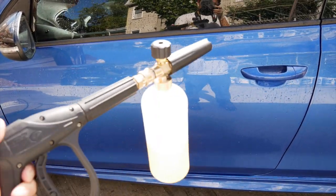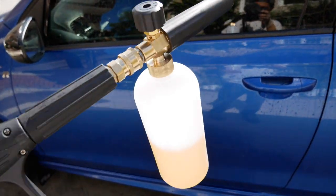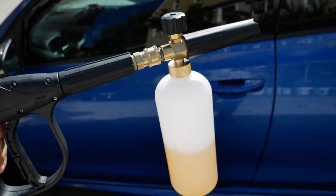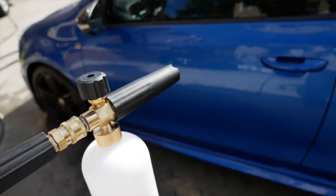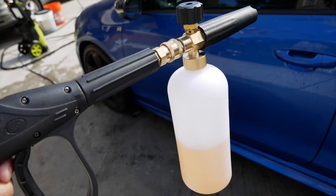Alright guys, so check it out. I got my new power washer gun — M22 adapter here, 15mm, attached to a quarter-inch disconnect. Way better setup than having the long pressure rod because it's just better weight distribution.